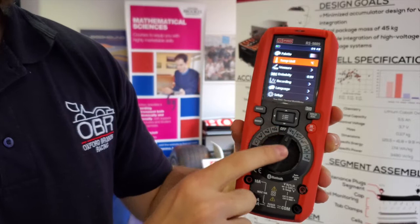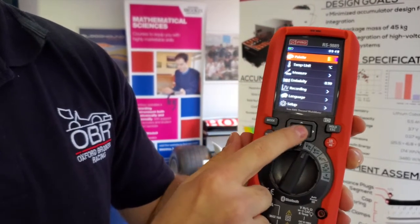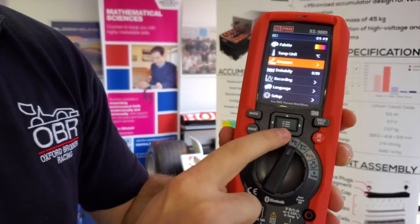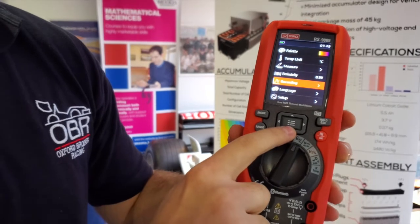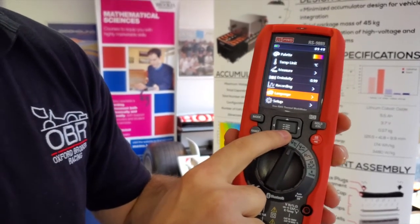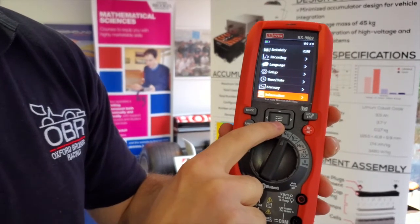In the menu you have multiple different options where you can change the color palette of the thermal imaging camera, the temperature units, the measurement scales, the emissivity of the thermal imaging camera, the recording settings, languages if you don't speak English, setup, time and date, memory, and information.